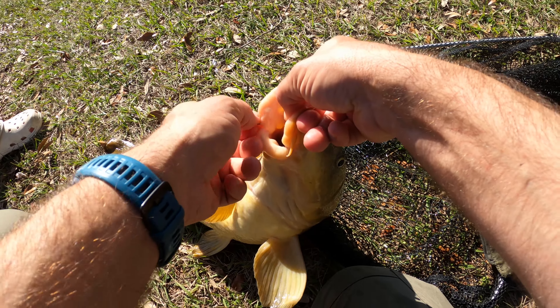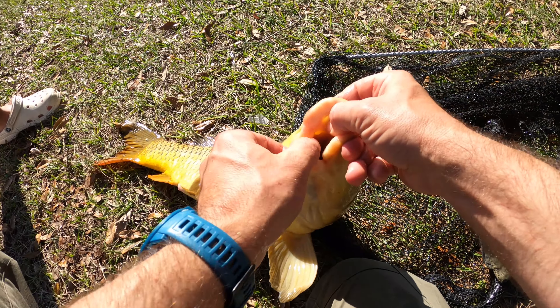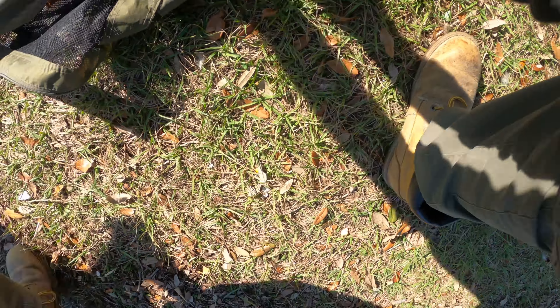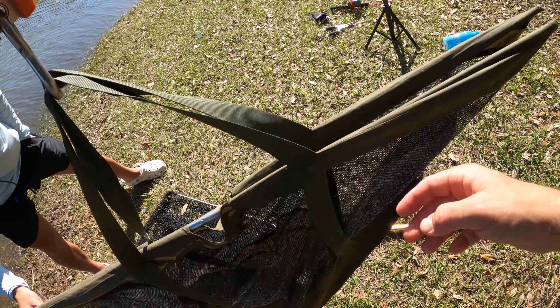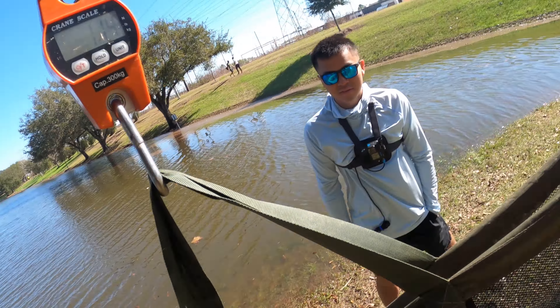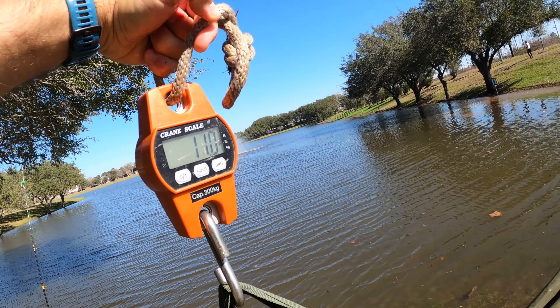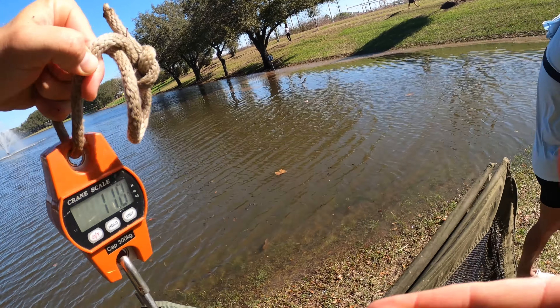Good fish, Dat. It is 11.5 pounds — an 11-pound carp.